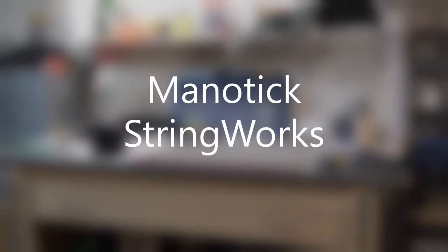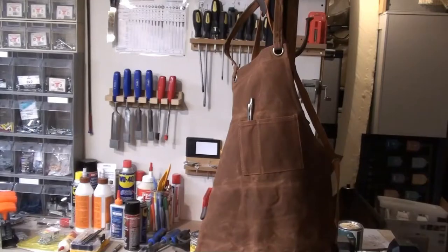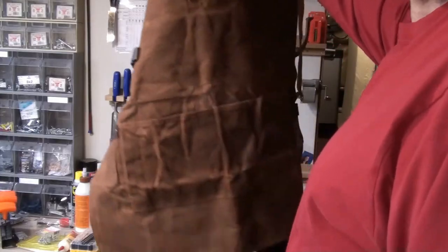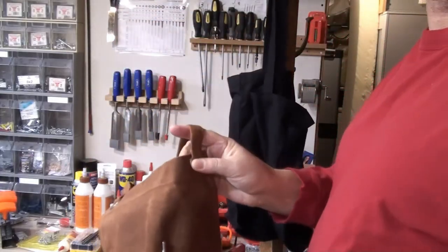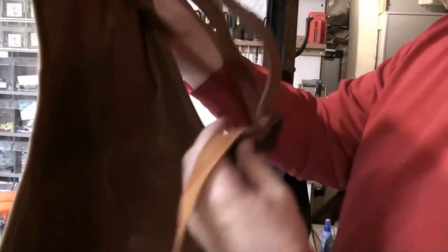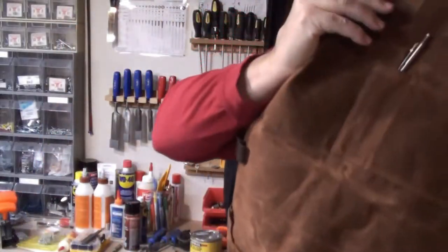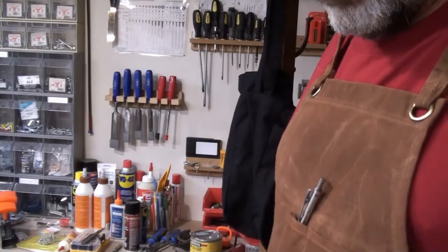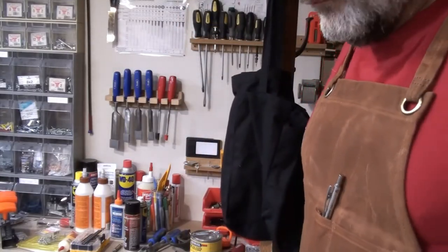Hey there. Welcome to Manitic Stringworks. I've got another project for you all — I hope you're enjoying them. I've got a new shop apron for Christmas. There we go. Fits pretty well.